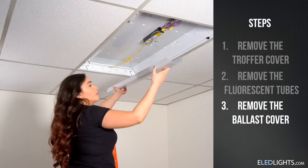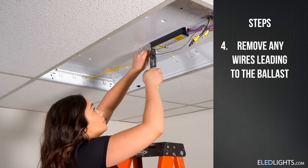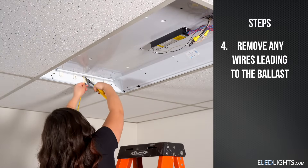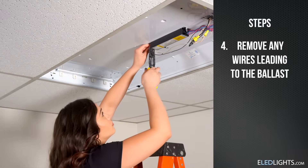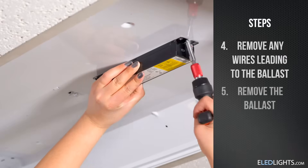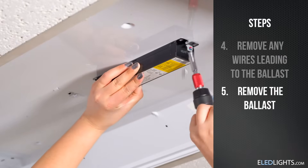Now, remove the ballast cover. Disconnect and cut all of the wires that lead to the ballast. Make sure you leave enough length on your power wires to connect the hot and neutral lines to your tombstones later on. Now, you can remove the ballast from the fixture.